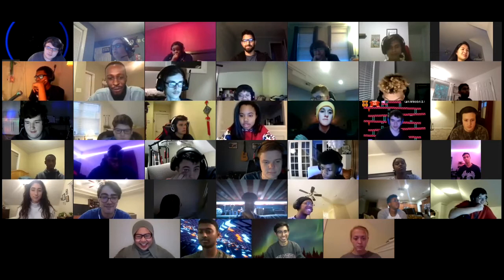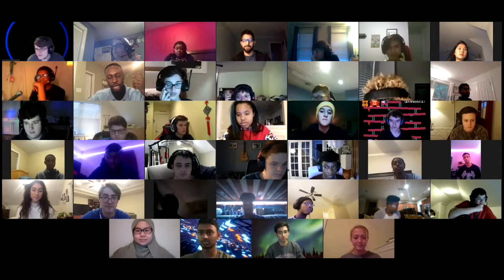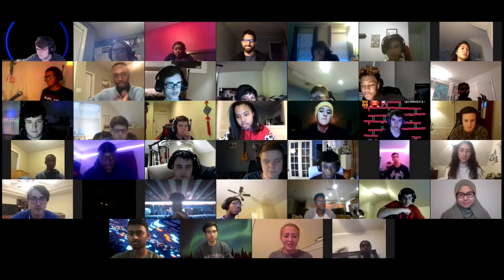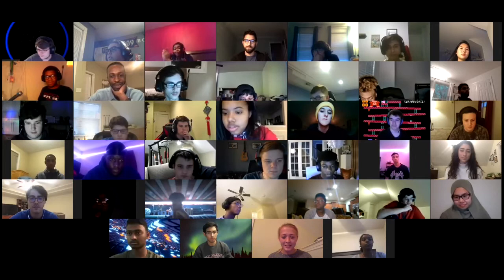Thank you so much for being here, Cooper. We just got our last panelist in. Liz, are you there? Can we get your name, year, major, where you're from, and a fun fact? Sure. Hi everyone, my name's Elizabeth. I'm from Washington, D.C. I'm studying mechanical engineering and I'm minoring in psychology and religion. A fun fact is that I have an identical twin sister. Those are great — thank you so much.